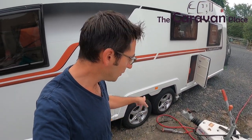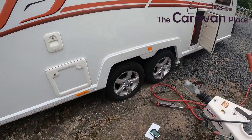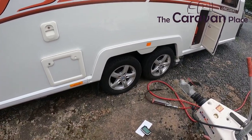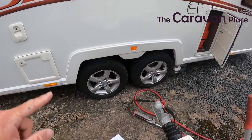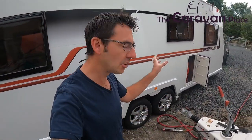Today we're going to be looking at the importance of tyres. It's the one big thing on your caravan that is going to get you where you're going or not, and a lot of people overlook the caravan tyres. On this Bailey we've got a little plate at the side of the caravan that tells us what the actual tyre pressure is.